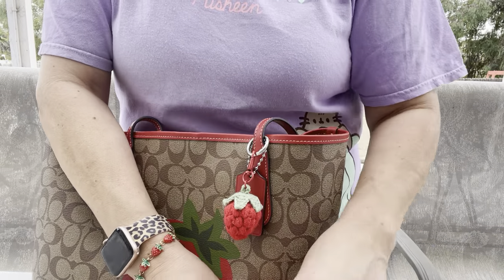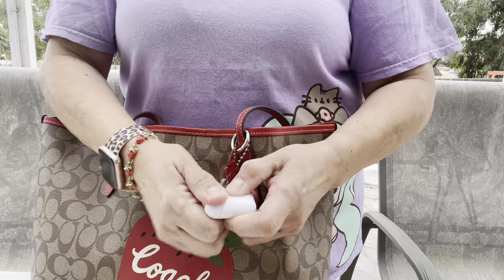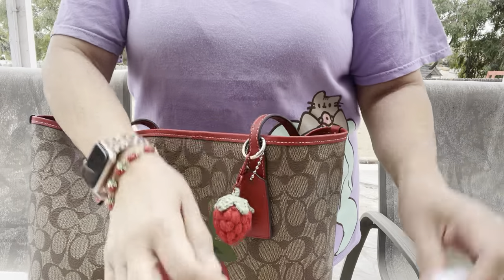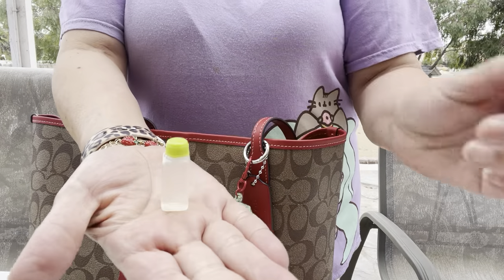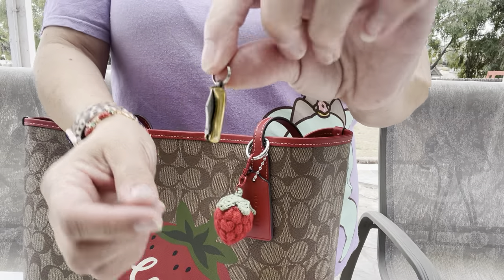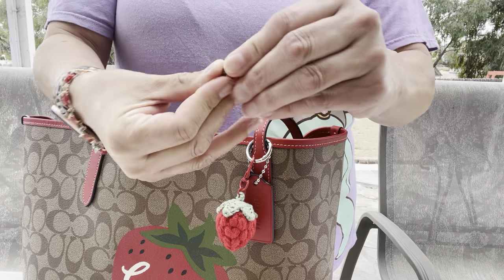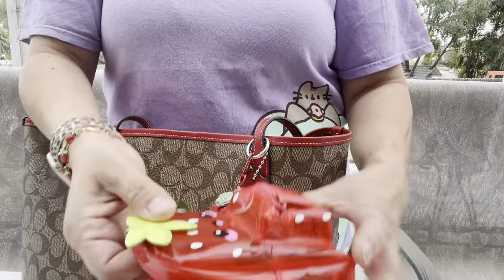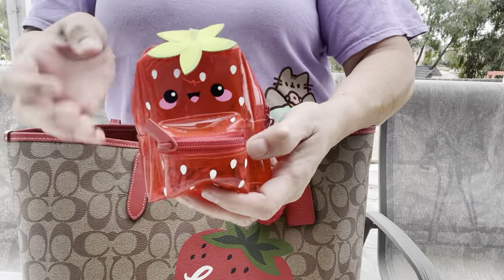I also have my Vicks inhaler, my reusable straw in a little case, an AirPod case with a little straw holder, a hippie band-aid, some Splenda packets, a mini knife, and a compress mask that I got from Daiso. I love this little pouch — I think it's really cute!